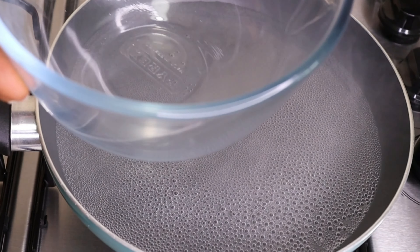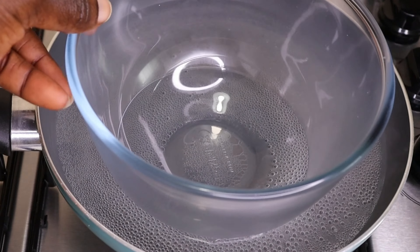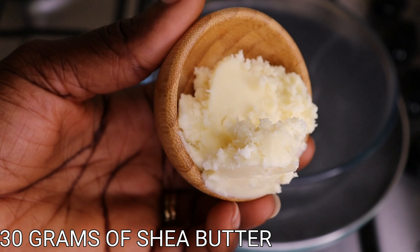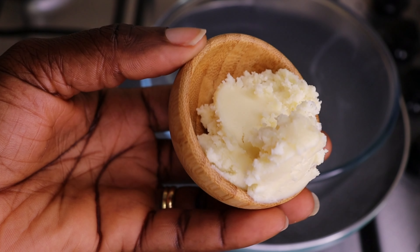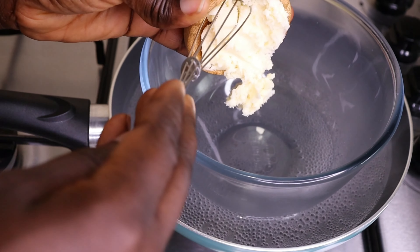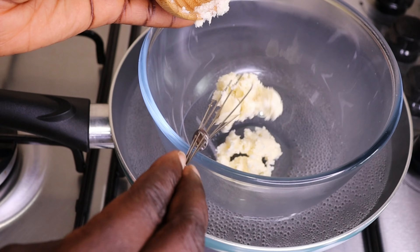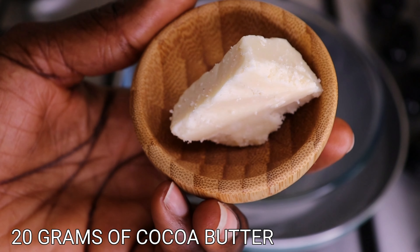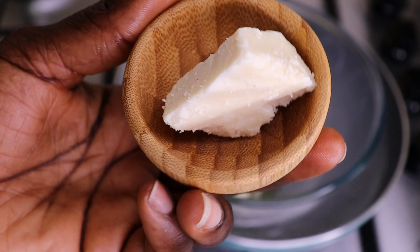Now we are doing the double boil method. I will go in with my transparent bowl. Over here I will go in with my shea butter — you all know I love shea butter to the moon and back — I will add 30 grams of my shea butter. Anyone you know, love, and are used to, just apply and you are good to go. Then I have 20 grams of my cocoa butter, which I will pour into my bowl.